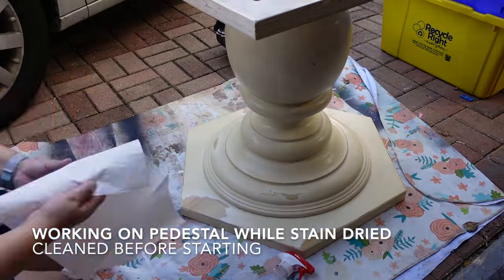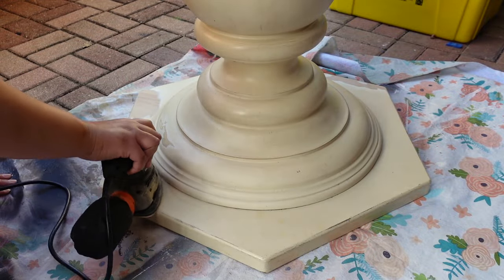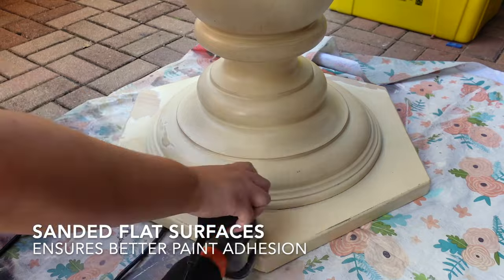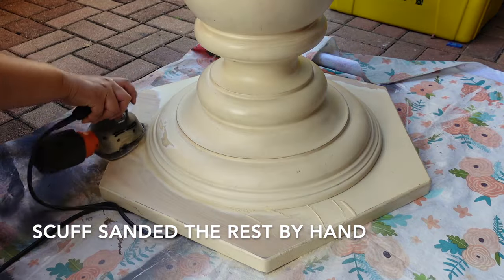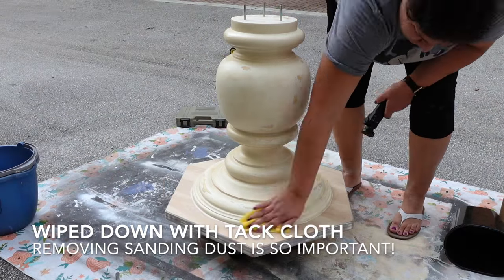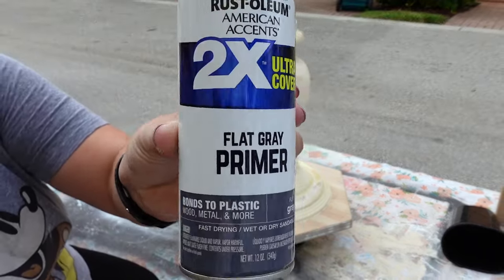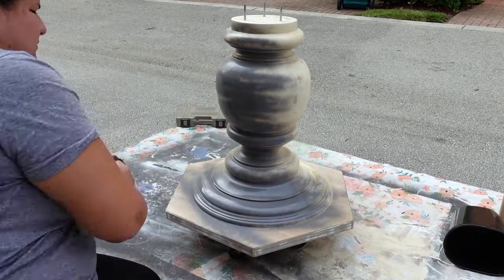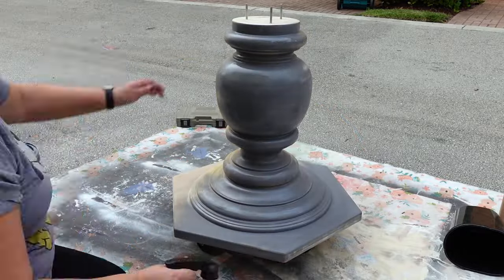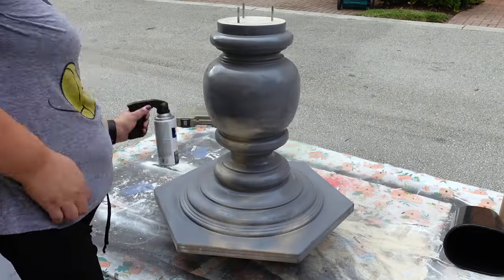While the tabletop was drying, I went ahead and started working on the pedestal. First things first, you've got to clean it and get all that dirt off. Then for all the flat surfaces I used my electric sander — I wanted to get as much of the bare wood out as possible so the paint would adhere really well. For the other areas I scuff sanded it, and then of course used my tack cloth to wipe it down afterwards to remove any dust. Priming is also very important. I used this flat gray primer and got this attachment to make it easy to spray without causing finger fatigue — it works a lot like a spray gun.